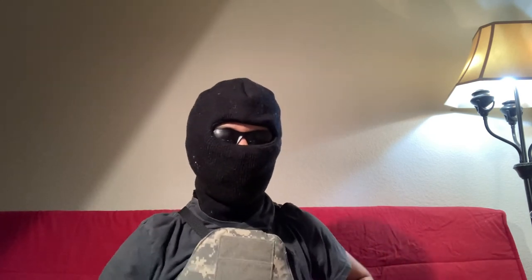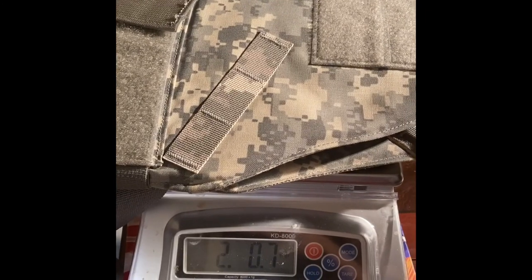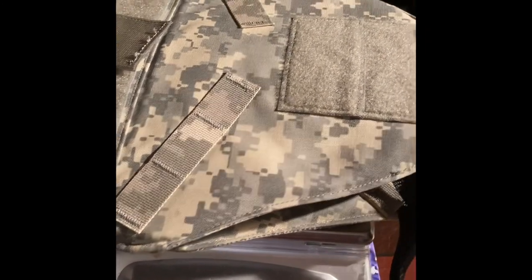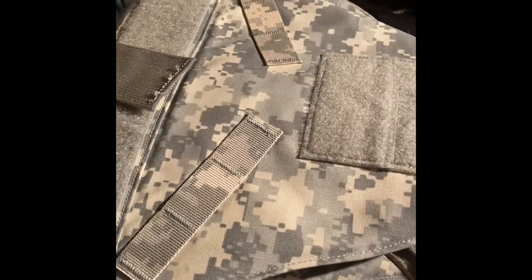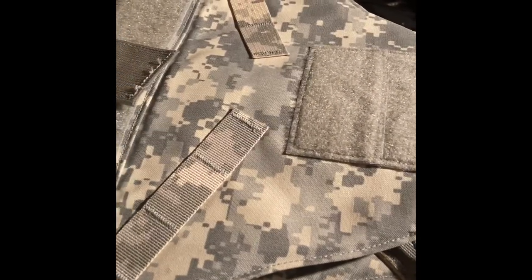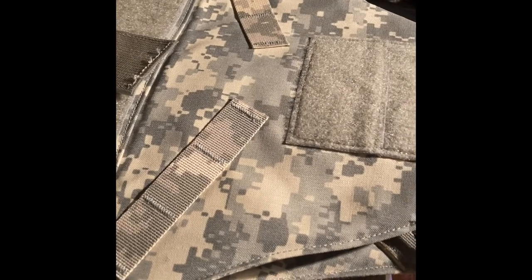Not only that, but the weight is also really low. This thing weighs about 2 pounds. If you've ever worn a vest — by that I mean a heavy vest with hard plates, Kevlar, the whole shebang — that's not heavy at all.